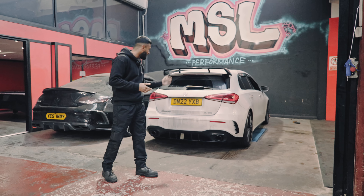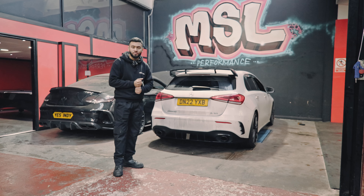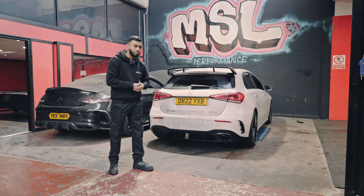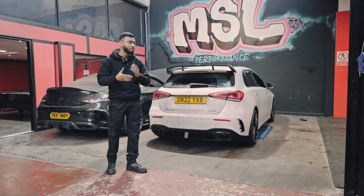We've got the lovely A35 in with us today. It's coming in for an OPF delete, a Stage 1 map, and a dyno run, as well as an Eventuri intake. We've already fitted the intake and we're just going to fit the OPF pipe now and then get it onto the dyno, so stick with us.